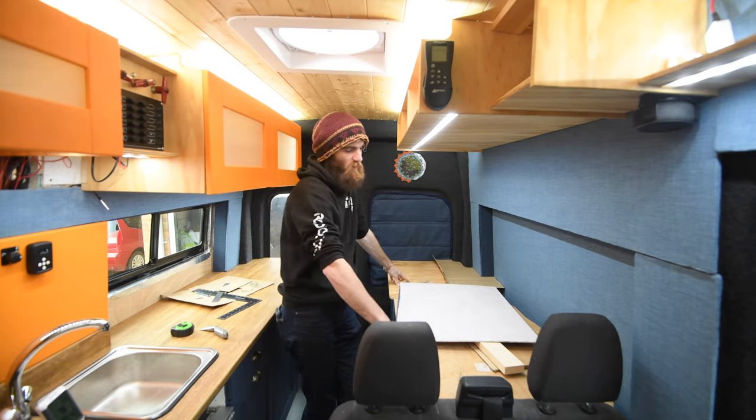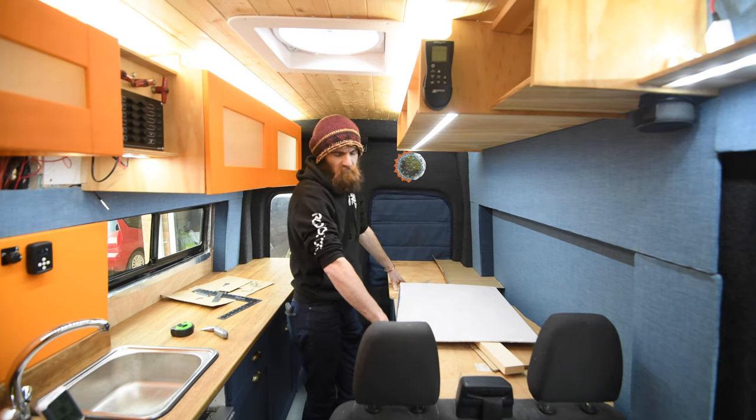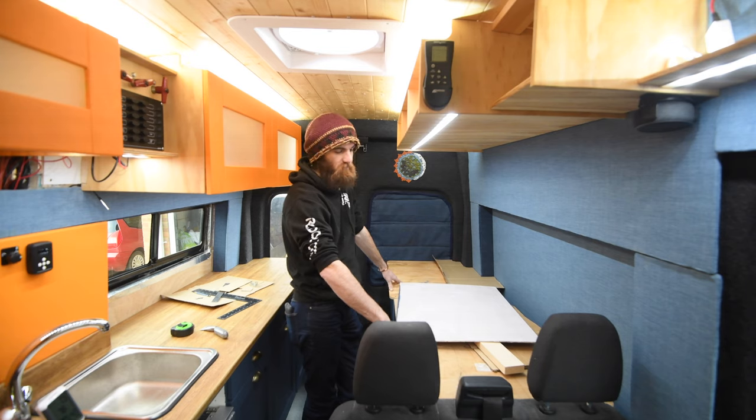The main reason the bed isn't built at the moment is so I can have this area as a disposable worktop. Because it's winter, I can have the door shut and the heating on and use this as a worktop.